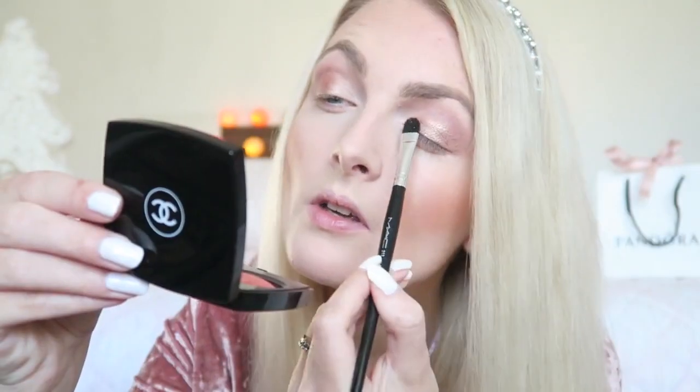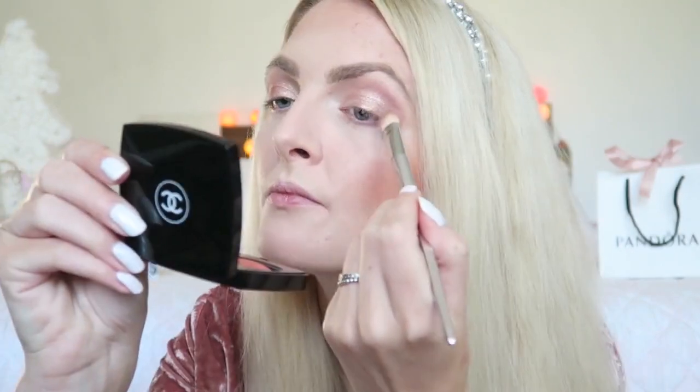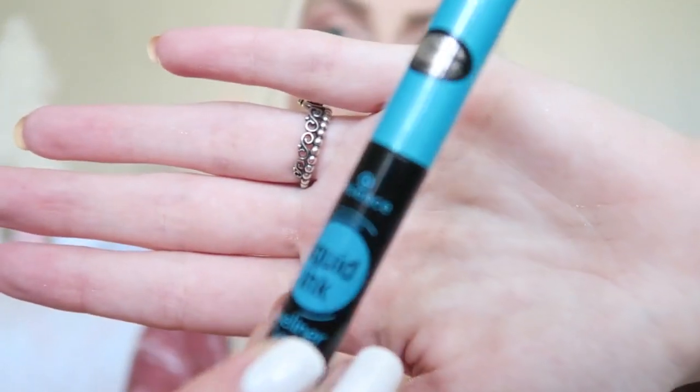Now that the pigment is on my eyes, I'm going to get a matte shade again and blend everything together. Then I'm getting some eyeliner, and for that I'm using my Essence Liquid Ink Eyeliner.